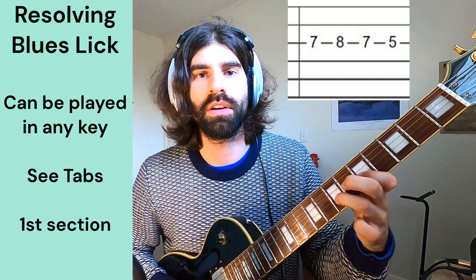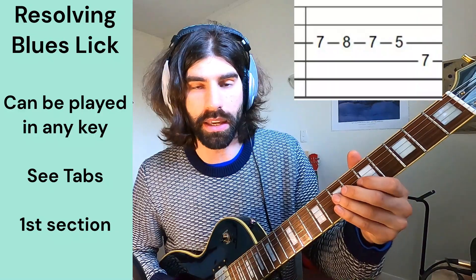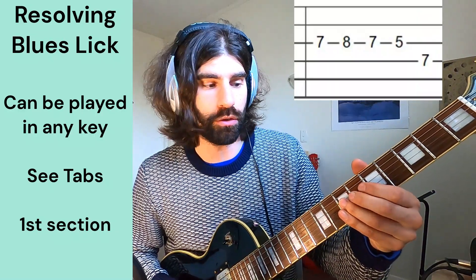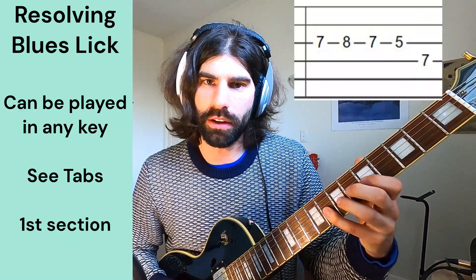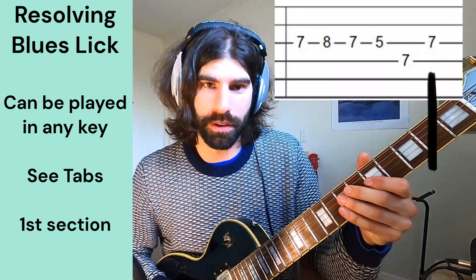So the first part is — and then you hammer down, or really pick down straight onto the A note of the D string. So the first section goes, and then we go back up and down again.